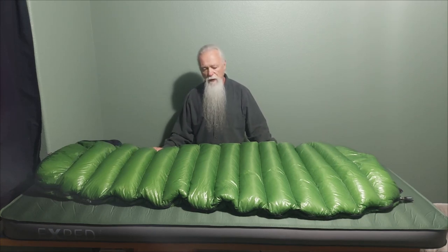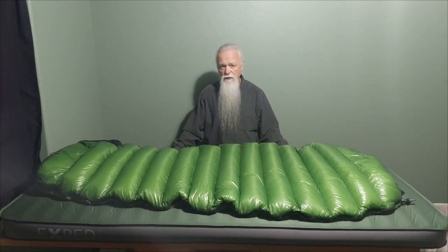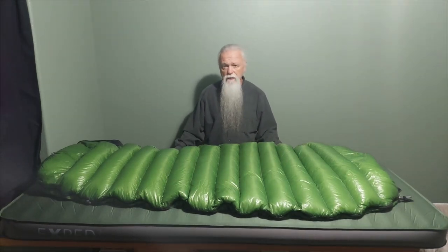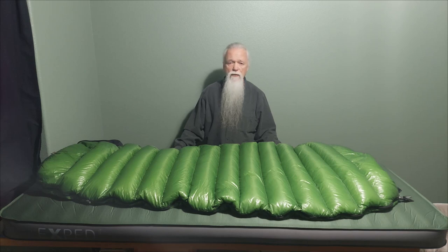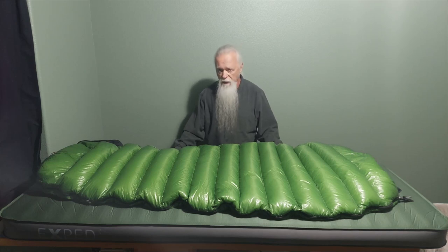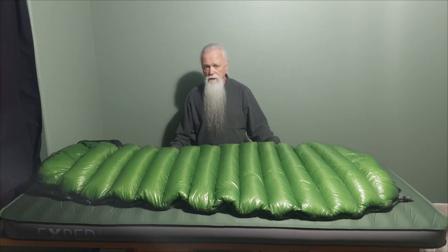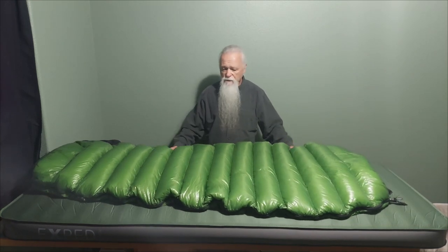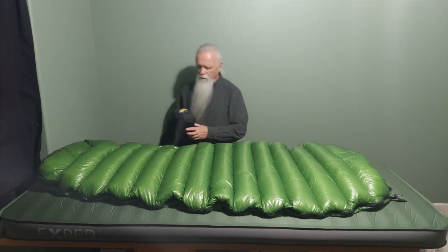I was bragging about how I had slept in 23 degrees in this bag with just a base layer and some down pants on. Later I had an opportunity — I went out on the back porch, put this pad down, and I slept in three degrees Fahrenheit. I did it with an expedition base layer, merino wool top to bottom, and then a layer of down top to bottom. So I had two good layers on, but this thing kept me warm at three degrees Fahrenheit, which is amazing. It's rated to 40 degrees Fahrenheit — four degrees Celsius.